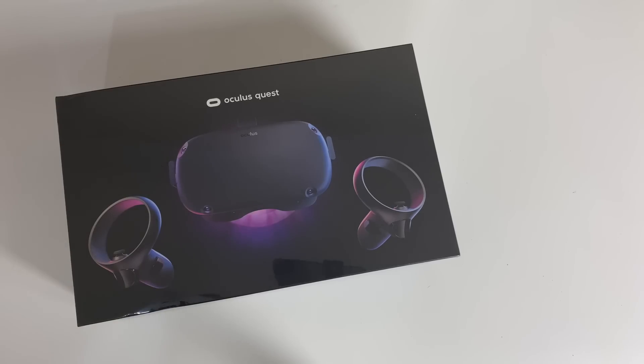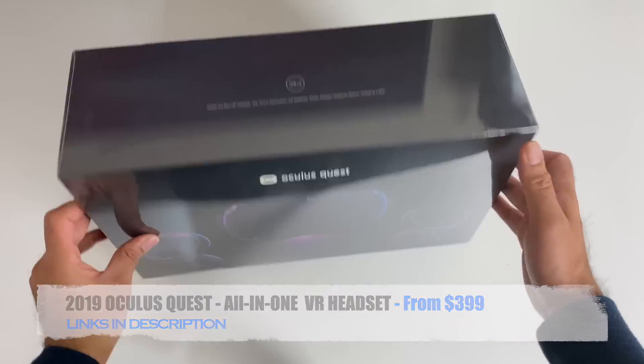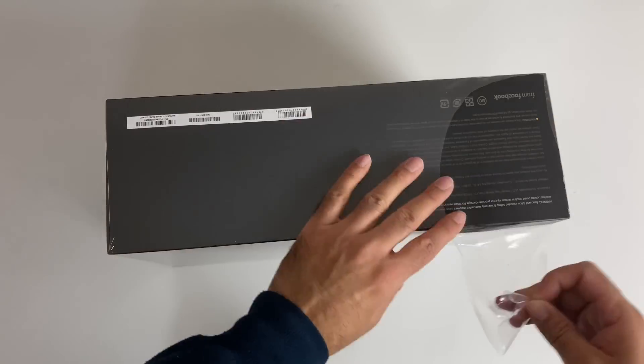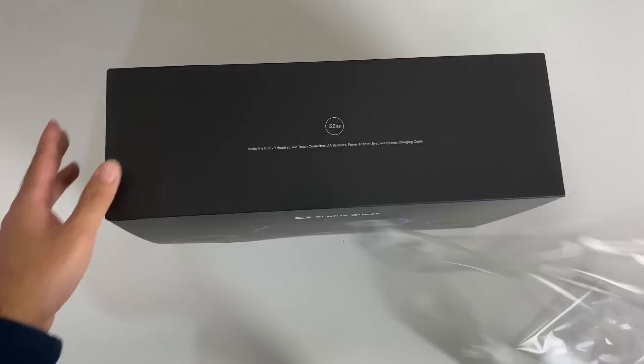Big shout out to our sponsors Oculus for sending out this brand spanking new 128GB Oculus Quest to review on the channel. Now the Oculus Quest is now available from $399, and if you want to check out the Oculus Quest straight away then the links will be in the description box below. So today I bring you my unboxing, setup and gameplay of the Oculus Quest. So without any further ado, let's get started.